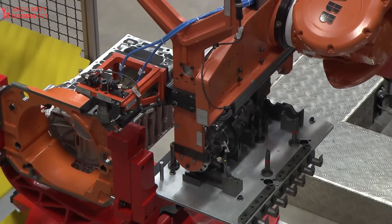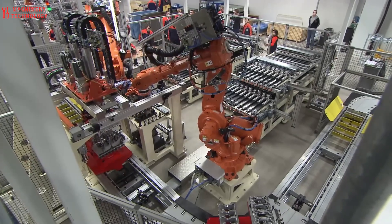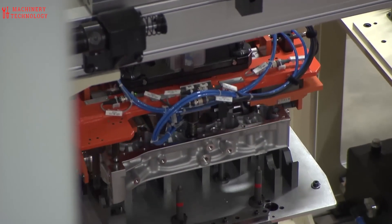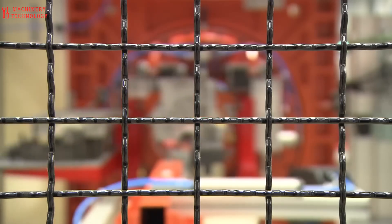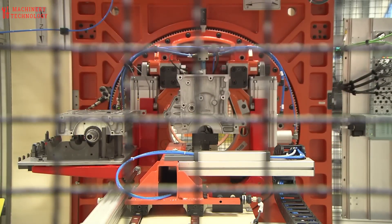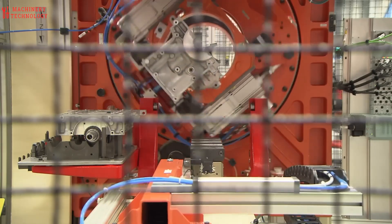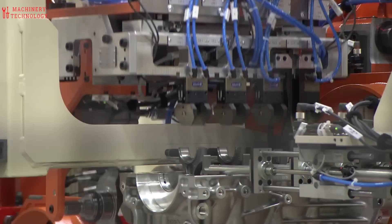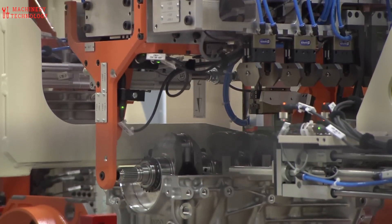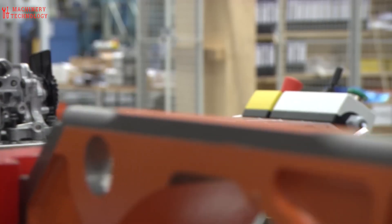The 2024 Volvo XC40 comes in two main engine options. B4: this is the base engine option, a 2.0-liter turbocharged four-cylinder engine that makes 163 horsepower and 265 pound-feet of torque. It comes with front-wheel drive and an 8-speed automatic transmission. B5: this is the more powerful option, also a 2.0-liter turbocharged four-cylinder engine, but it makes 247 horsepower and 258 pound-feet of torque. It comes with all-wheel drive and an 8-speed automatic transmission. Both engines are peppy and provide good acceleration for the XC40.